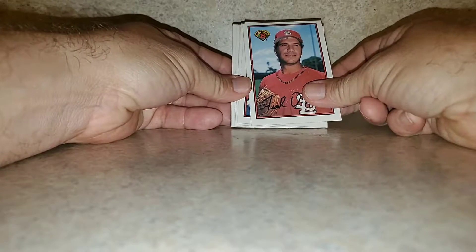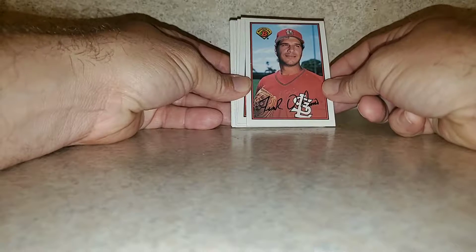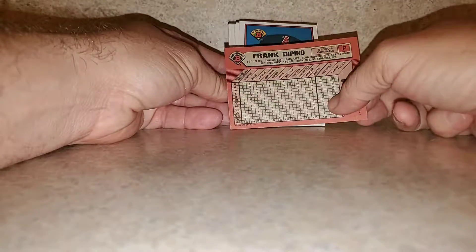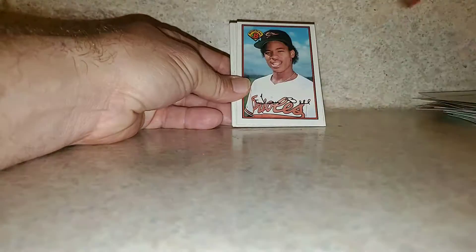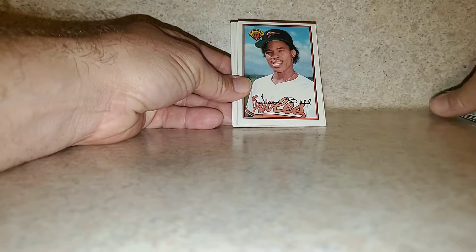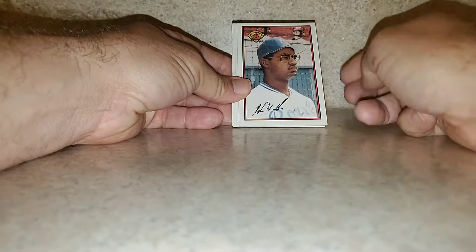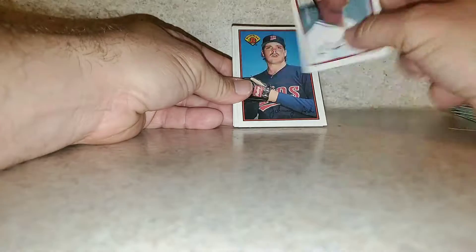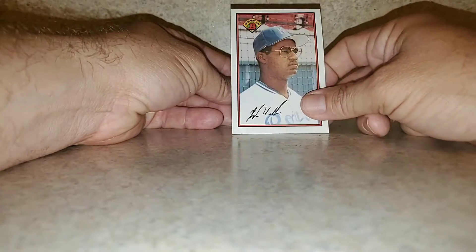Frank DiPino. See how good I am at seeing who these guys are without flipping it over — Frank DiPino. Chuck Finley. Sometimes the autograph is not legible. Juan Bell. Don't know — Hugh Walker. How many people could have guessed Hugh Walker?